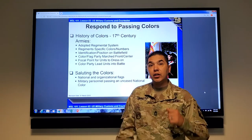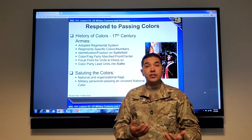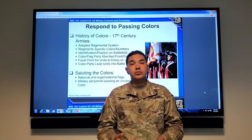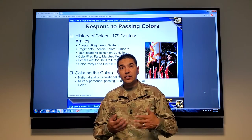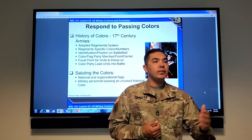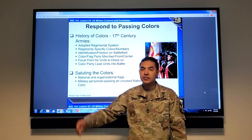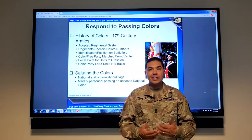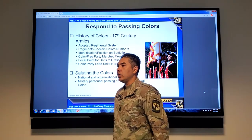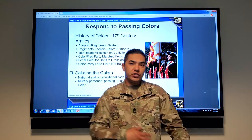The colors — we talked about saluting the colors as you're walking. The other thing is if you're in a ceremony and the colors are passing. It's different outdoors versus indoors. If you're outdoors and you have a cover, as the colors are passing, you render your hand salute as they pass. If you are indoors in a ceremony and colors are passing, you stand at the position of attention and face wherever the colors go. Once the colors are posted, you return to your normal position.